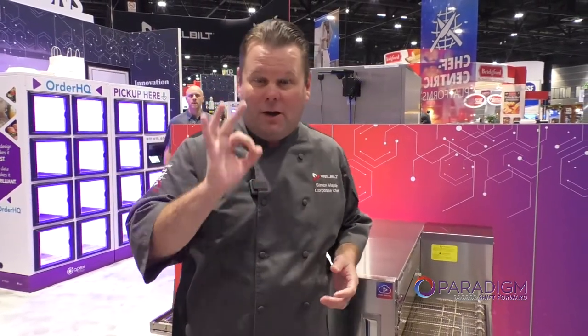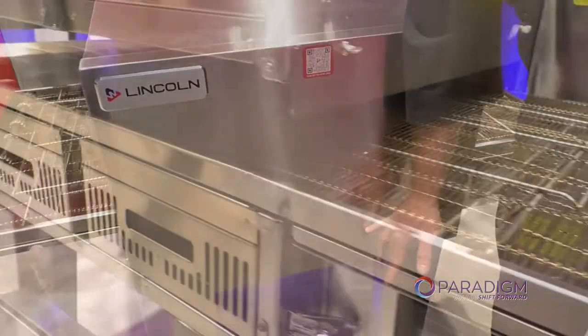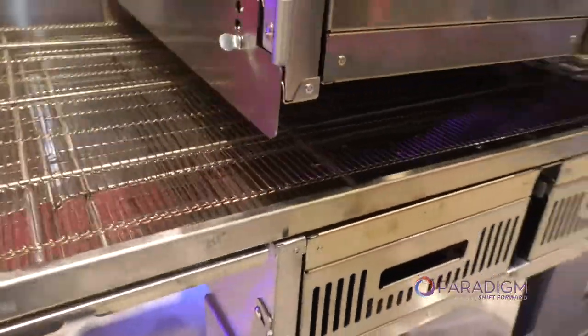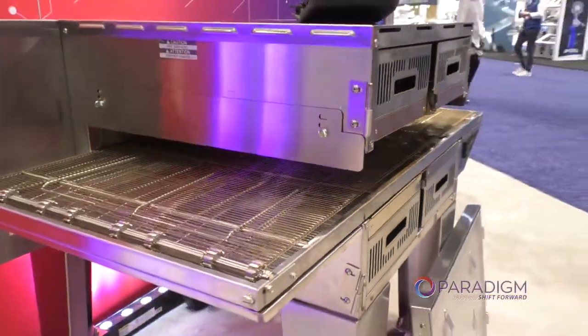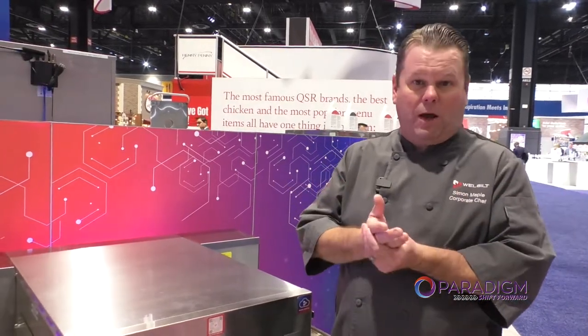The biggest feature of the 2424, which is brand new, is top and bottom fan speeds. Why is top and bottom fan speed important? Let's take something as simple as a pizza. Pizzas are best off of a stone deck oven, and why is that? Because there's a lot of heat concentrated on that stone, which crispens and browns up that crust on the bottom.